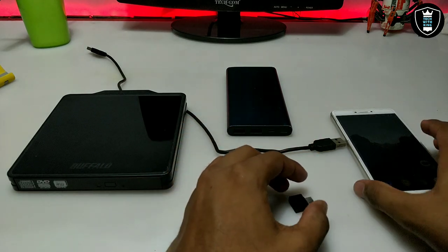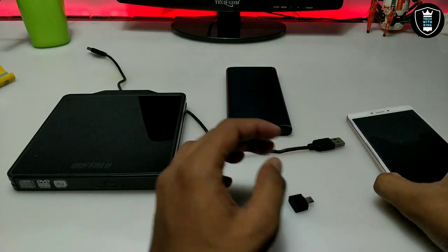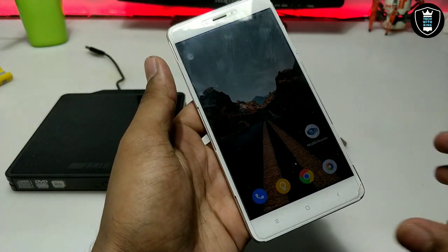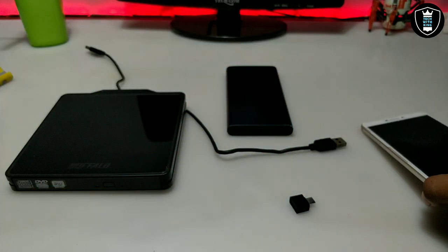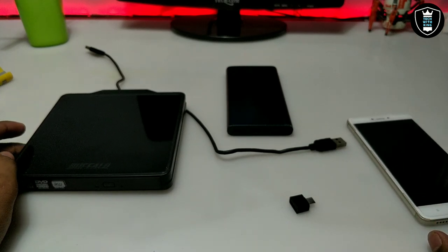You need a micro USB OTG adapter, and a smartphone which supports OTG. These are the things you require. The last thing you need is an application called ML USB Monitor, available on the Play Store. It is a paid application — it costs around two dollars, or about 150 rupees. You have to purchase it.